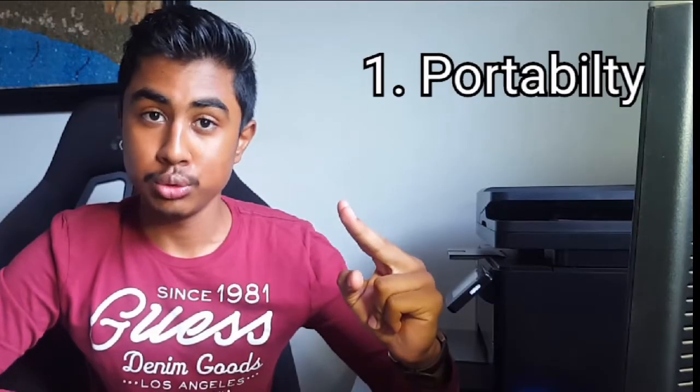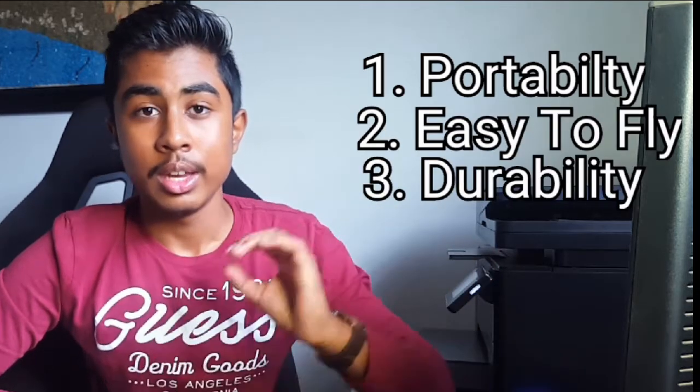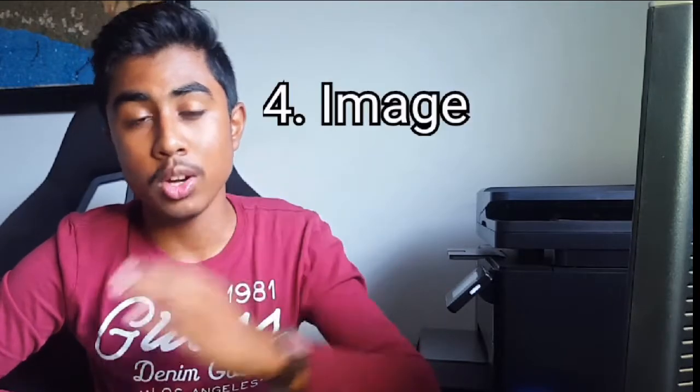In today's video I'm going to be taking this drone out, really putting it to the test, and seeing if it fits my needs. When I buy a drone, I know for a fact: number one it should be portable, number two it should be easy to fly, and number three it should be durable. This drone fits all three of those needs. Number four, which I'd like to test out in today's video, is the quality of the image.